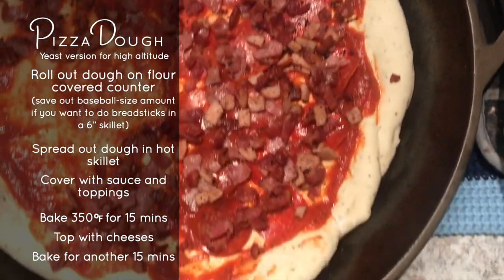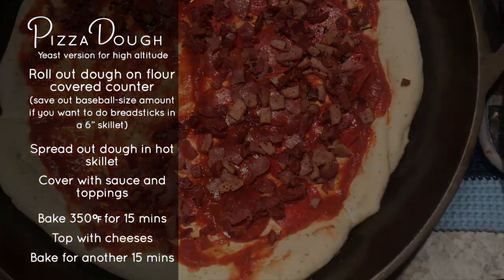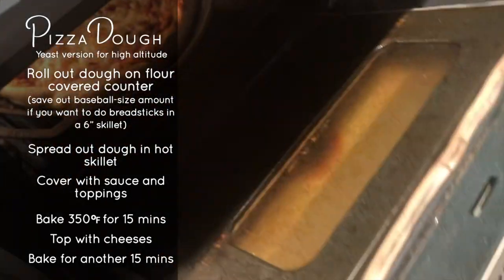We have a lot of meat lovers here so it's usually bacon, ham, Canadian bacon, pepperoni, and sausage.